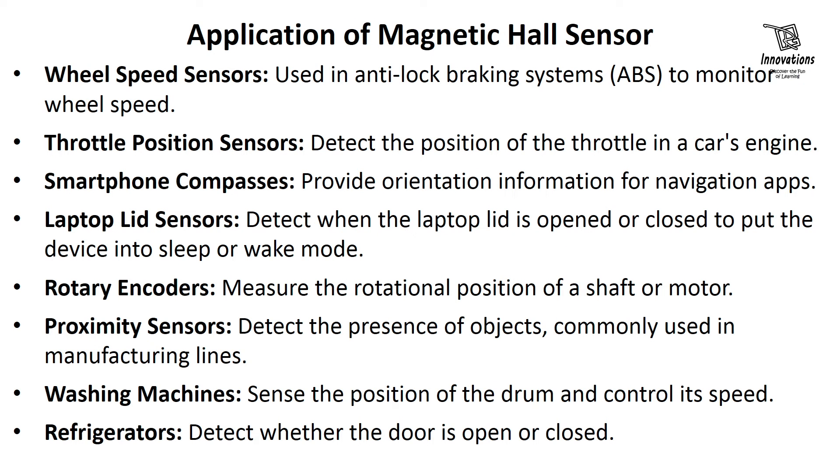Here are a few applications of the magnetic Hall sensor. Wheel speed sensors are used in anti-lock brake systems to monitor wheel speed. Throttle position sensors detect the position of the throttle in a car's engine. Smartphone compasses provide orientation information for navigation apps. Laptop lid sensors detect when the laptop lid is opened or closed to put the device into sleep or wake mode. Rotary encoders measure the rotational position of a shaft or motor. Proximity sensors detect the presence of objects, commonly used in manufacturing lines. Washing machines sense the position of the drum and control its speed.